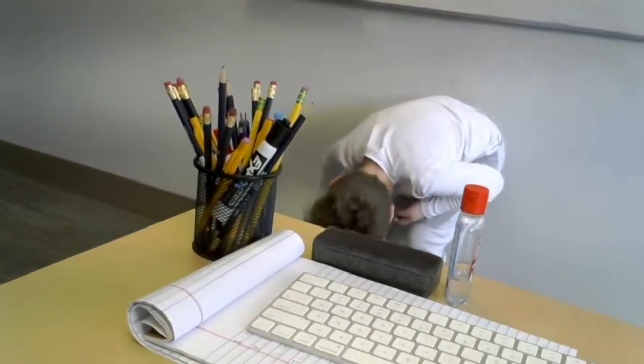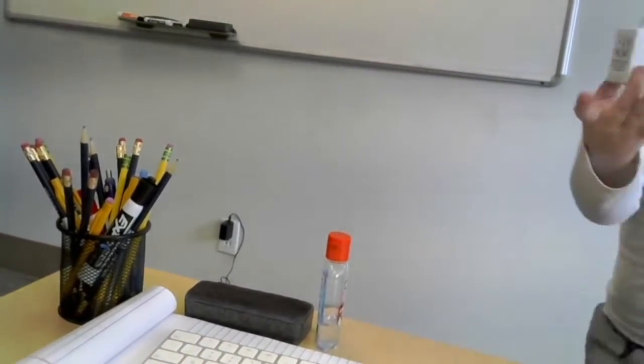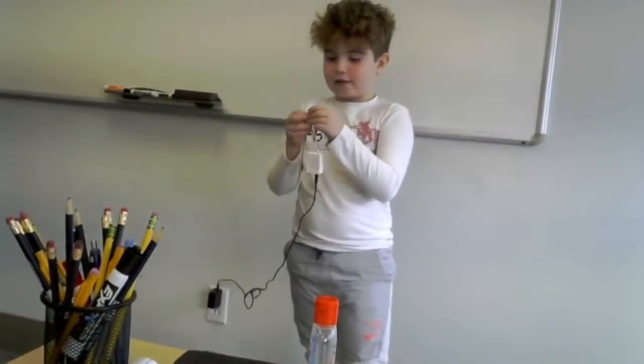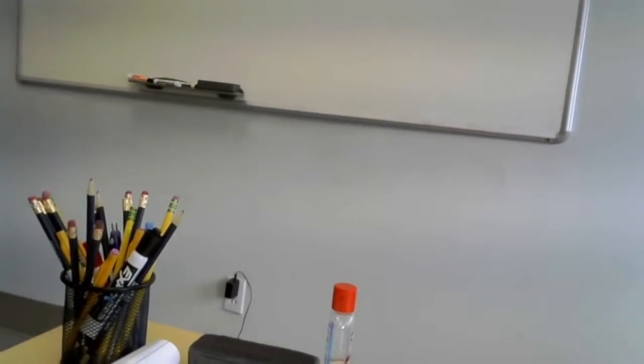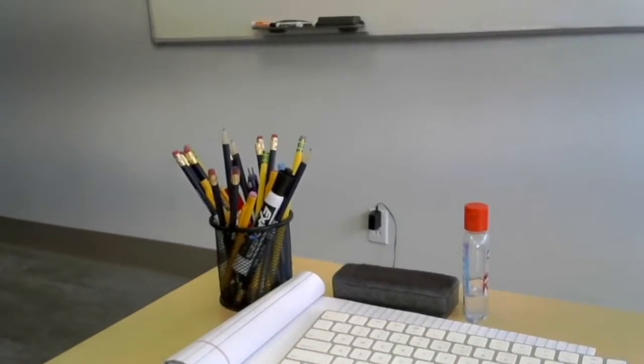Eric is going to help me out. Eric, say hi to the camera. Switch the camera to the outlet. I'm going to plug this in — it's plugged in — then take this and plug it in right like this. You're gonna plug in your two LED lights here, and this is your receiver for the controller.